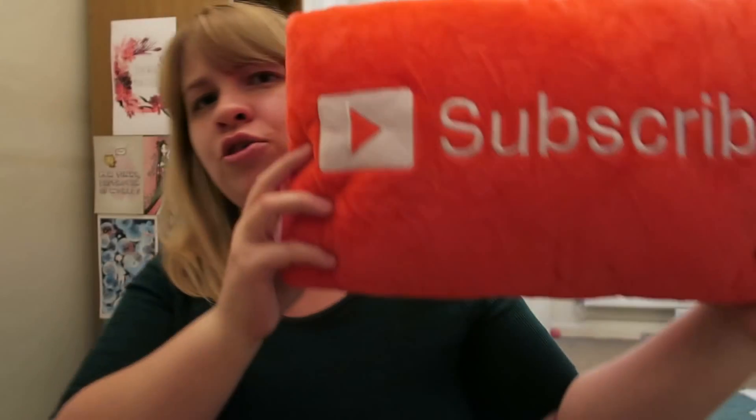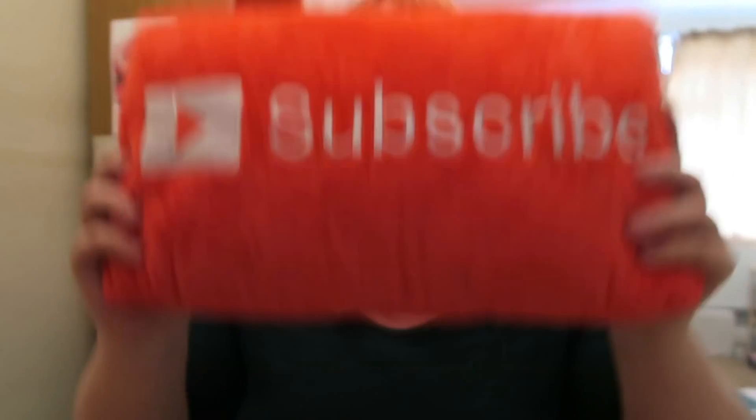Hey guys, Mel here. I really want you to subscribe — click that button below!